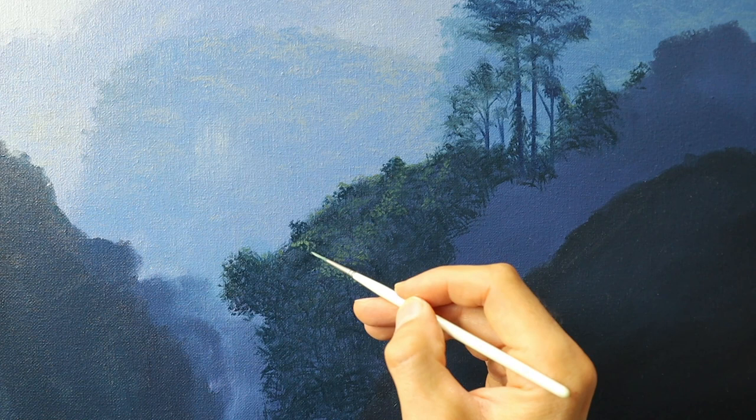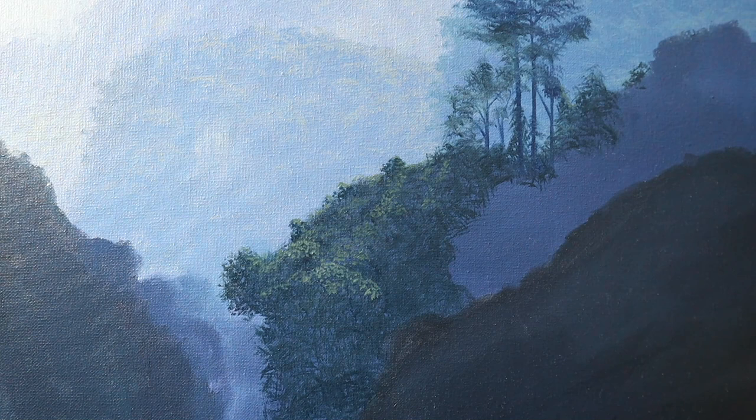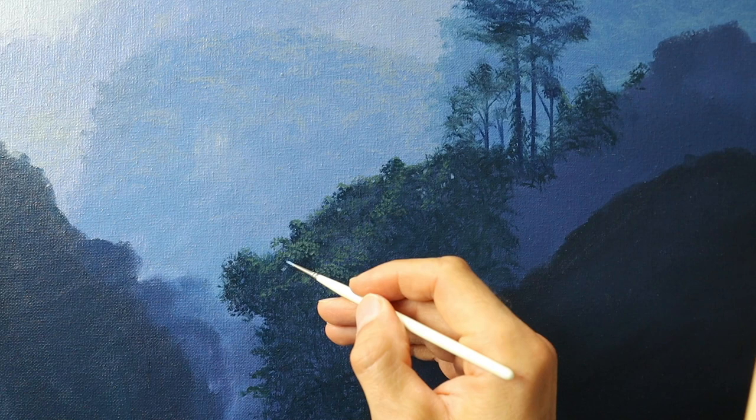I'm getting those smaller details here — lots of color on the brush, then less color on the brush. And you never want to forget to poke holes when you paint a jungle like this. This makes it much more realistic — little holes, little spots where you can see the background.